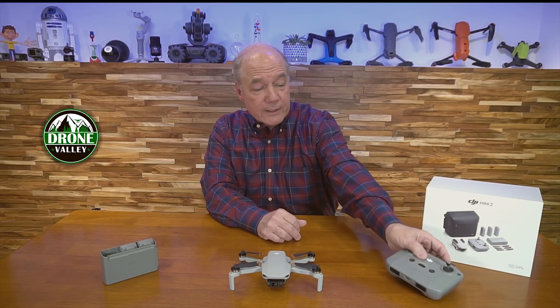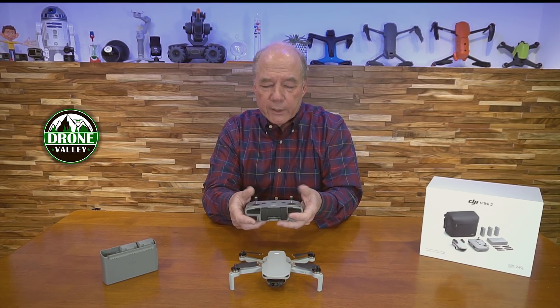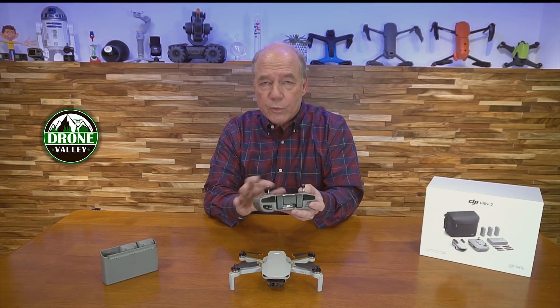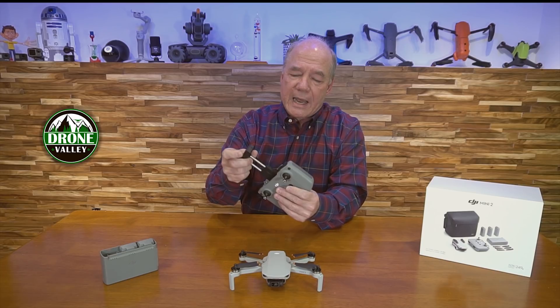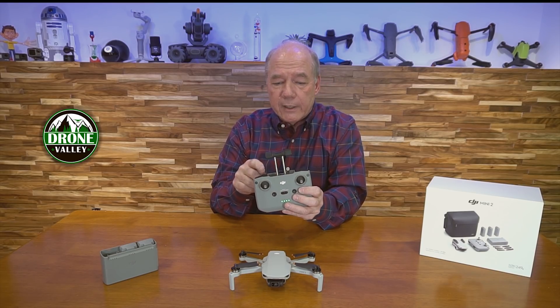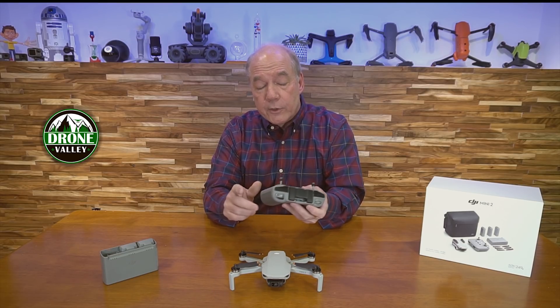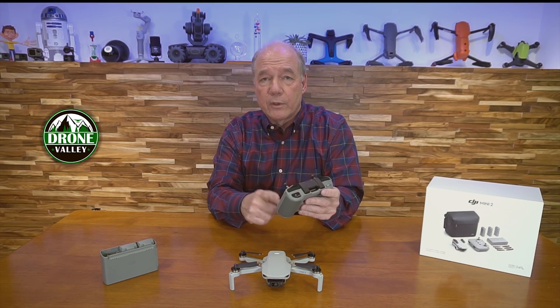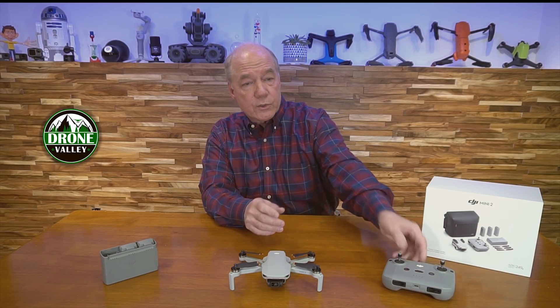They've also redesigned the controller — this Gen 2 controller feels great in your hands, the joysticks fall right under your thumbs, all the controls are easy to understand, there's a pop-out for your phone or tablet, and they include the cable right behind it. The best part is the controller's internal batteries can keep your phone or tablet charged while you're flying.